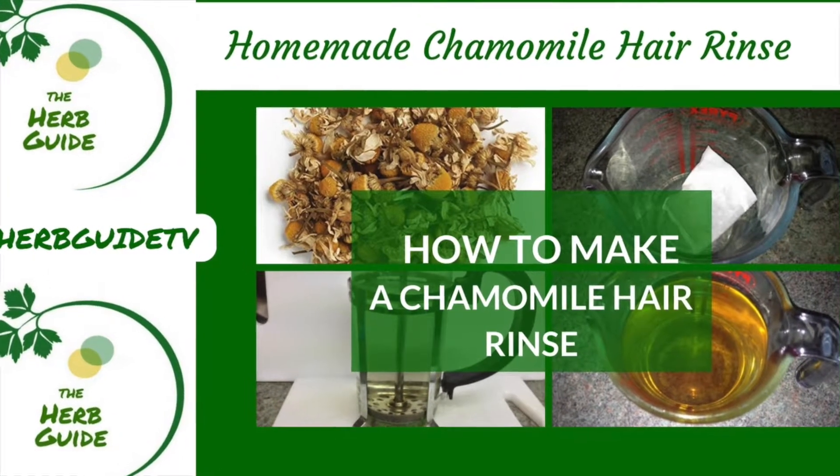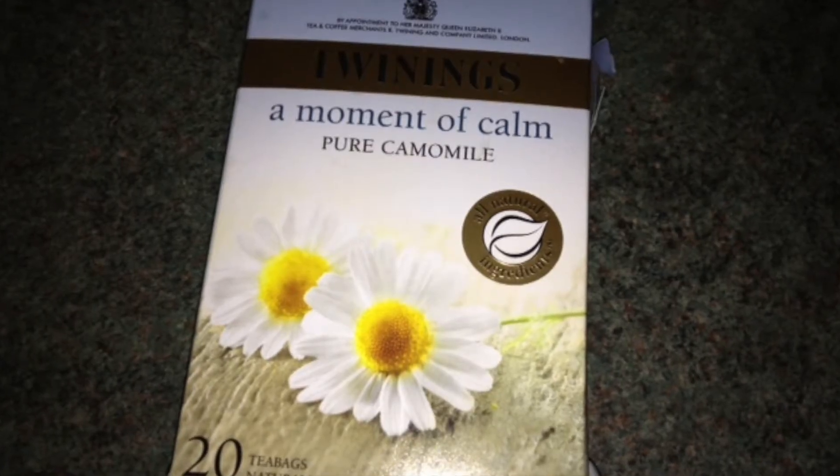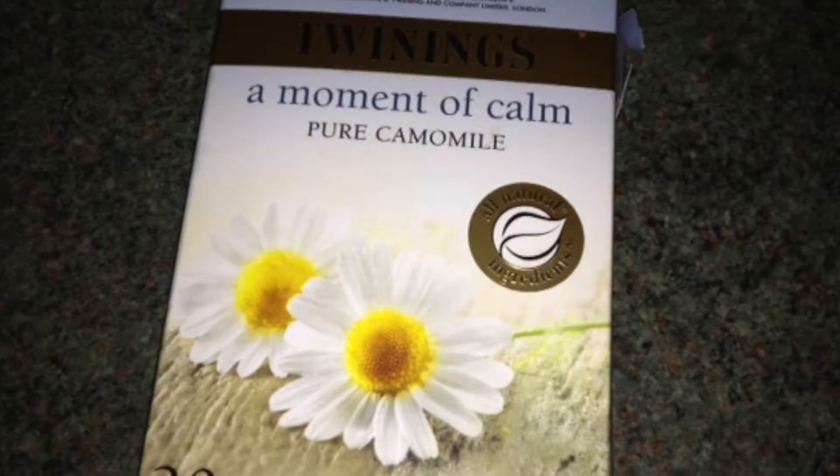Hi, it's Liz here from The Herb Guide showing you how to make a chamomile hair rinse which is suitable for light coloured hair. You can pick up pure chamomile teabags at the supermarket. Just make sure that they are 100% chamomile and you'll find that out by checking the ingredients list on the box.